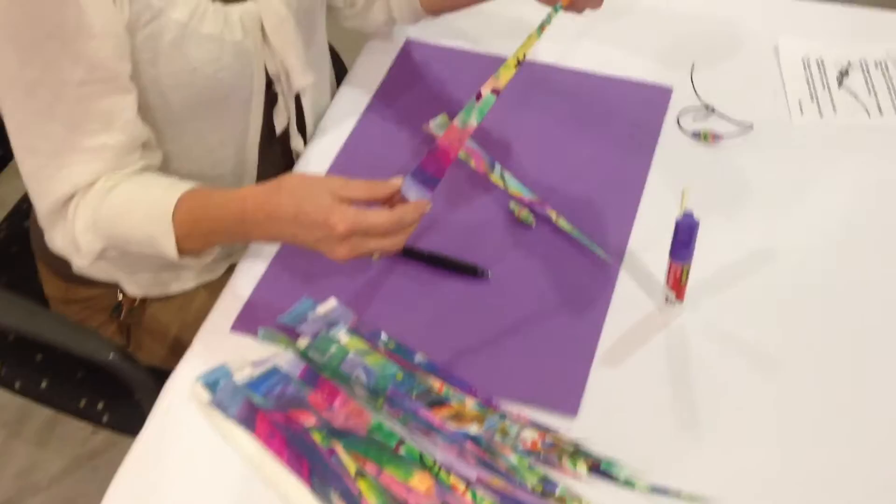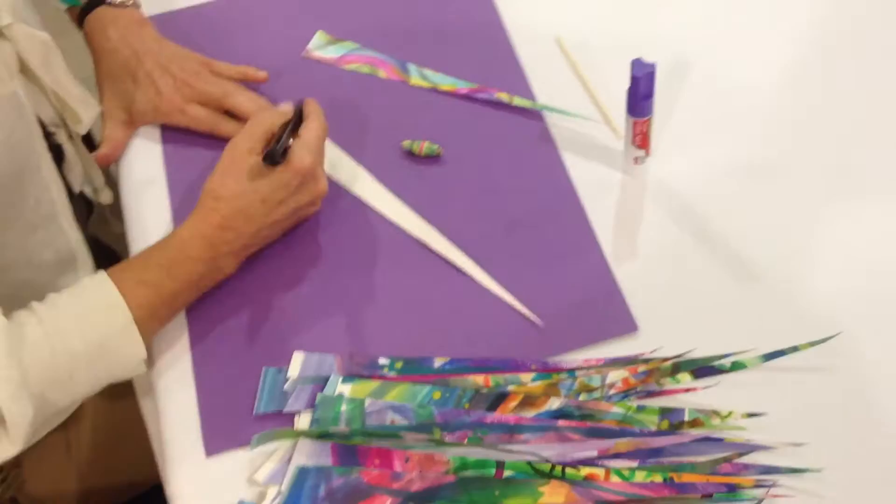Making our bead of hope, we'll choose a triangular, hand-colored piece of paper. And inside the bead, I'm going to write a message for hope and healing.